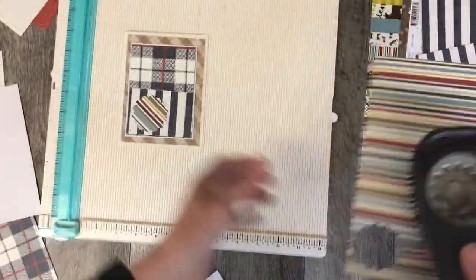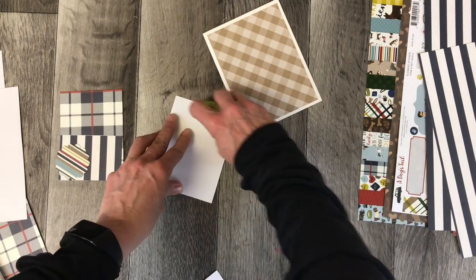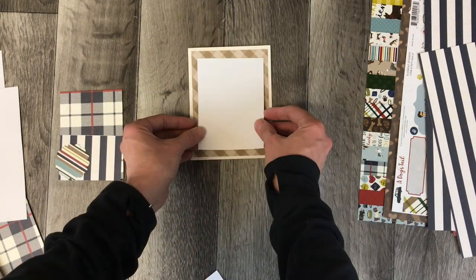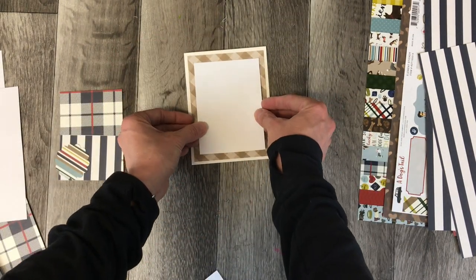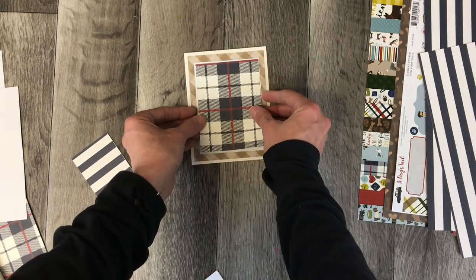I had already used up that little scallop that she had on the bottom of the card — it was one of the element stickers. So I just created my own scallop with a similar striped pattern material.